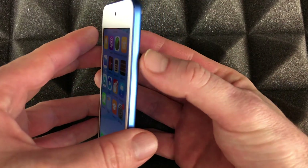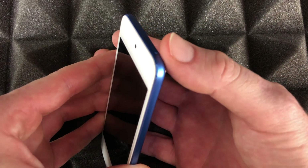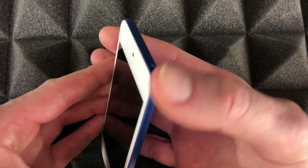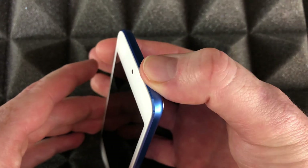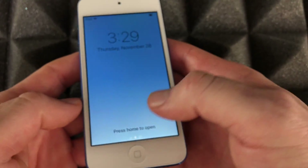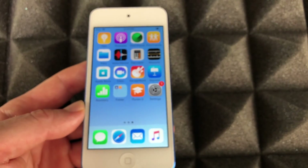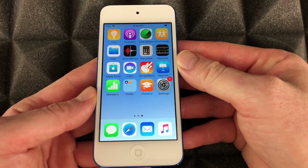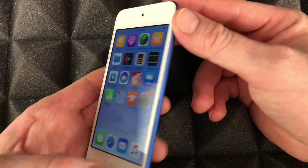To put your iPod touch to sleep mode, just press the power button on top. To wake it up, do the same and then hit the home button to get back in. The reason I can get back in so fast is because I didn't set a passcode — it really depends on your settings.